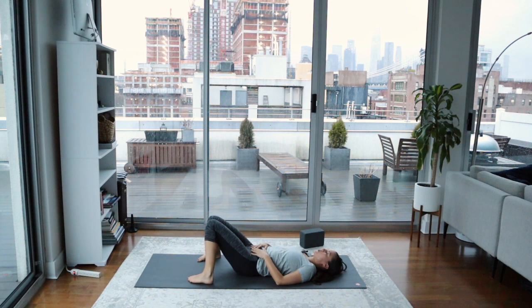Knees can come to touch, and then you can stay here in constructive rest or take the legs long and arms by the sides for Shavasana. Thank you so much for joining me. Namaste, Yogis. If you're wanting to continue on with more core work, the perfect next building block for you will be my Yoga for Strength and Core video right here on YouTube — I'll link to it here. Don't forget to subscribe to my channel so you can get all the new updates. Can't wait for you to check this one out. See you there.